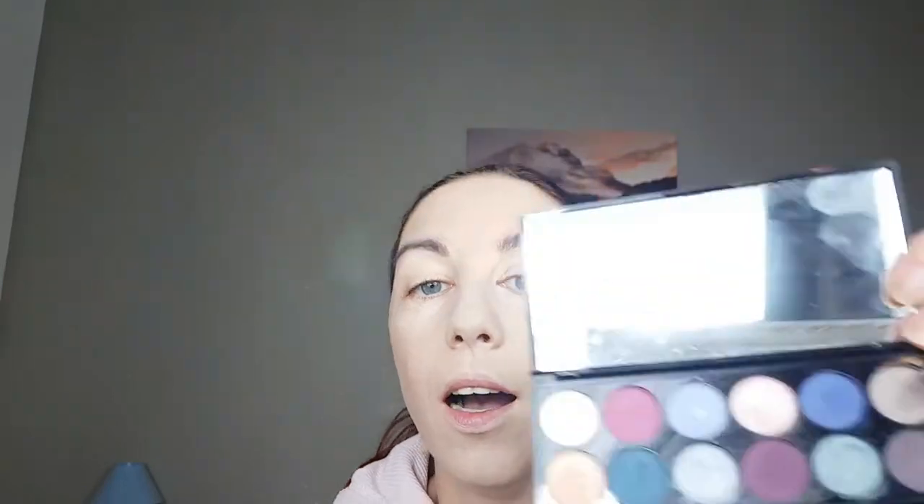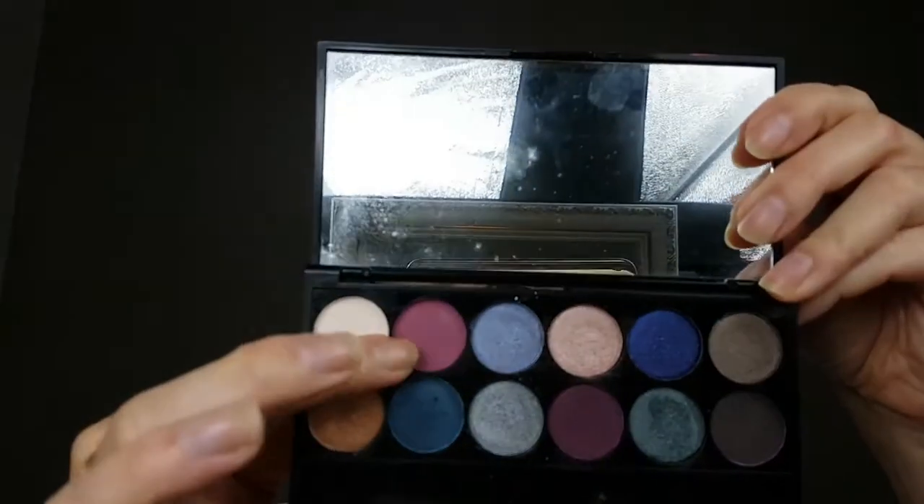The eyebrows are done and now I'm gonna move to the eyeshadow palette. This is Enchanted Forest from Sleek, and I'm gonna use this shade here — this is Beatrice. Okay, this is not so bad, at least for now.